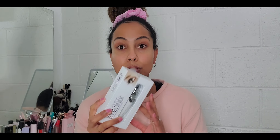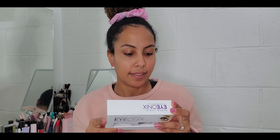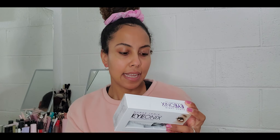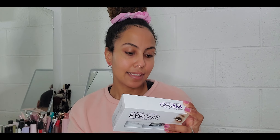This retails for $50 and you can buy it both at Sephora and at Ulta — I bought mine at Ulta. It comes in a box like this. It works with a battery and does come with a battery included — a AAA battery. And basically it says: say goodbye to puffy eyes and dark circles. The Nurse Jamie Eye Onyx is a compact yet powerful eye massaging beauty tool utilizing intelligent touch vibration technology to help reduce the appearance of crow's feet and fine lines, and to revitalize the delicate skin under and around your eyes for a refreshed, more youthful-looking appearance.